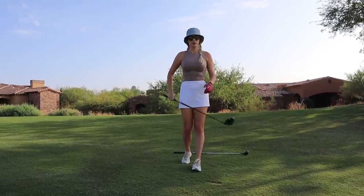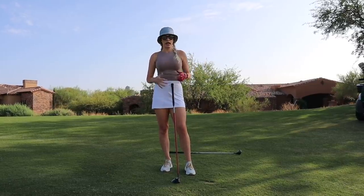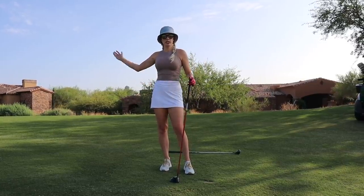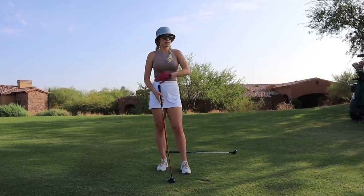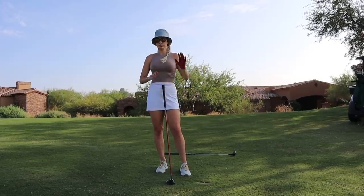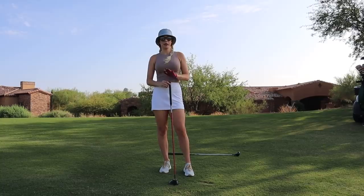You can see my tempo there was really nice and smooth. I hit that one slightly fat but it ended up working out perfectly. Having that good tempo, letting the club do the work, and having a longer, low swing that's more lifted and up really does the trick. Try to think of that when you're hitting your fairway woods.